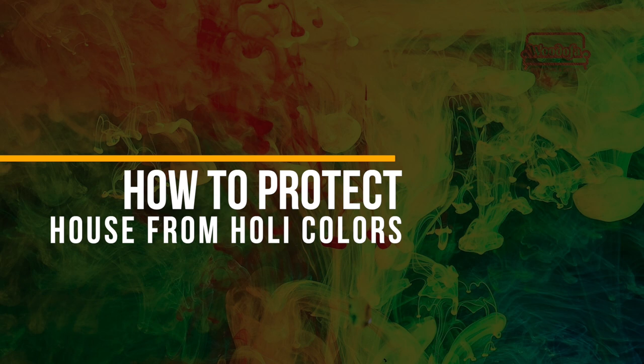Hi, this is Shashang Jain, co-founder of Vodofa Interiors. My today's topic is how you can protect your home from Holi colors — tips to avoid damage and protect your furniture and your walls from Holi colors.